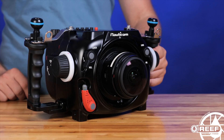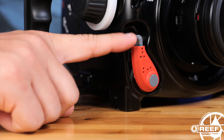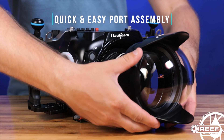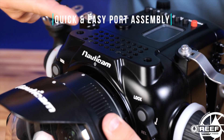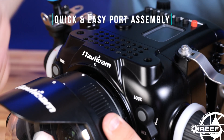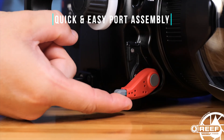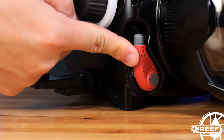Attaching a port is also made simple, thanks to Nauticam's patented port locking lever. Simply move the port locking lever to the release position, align the dot on the port to the dot on the housing, push the port into place, and then move the port locking lever back into the locked position.